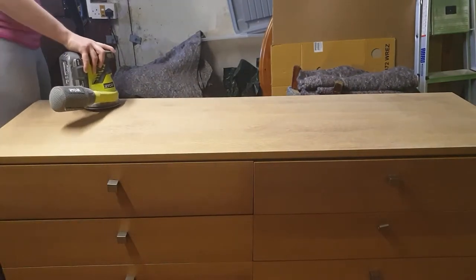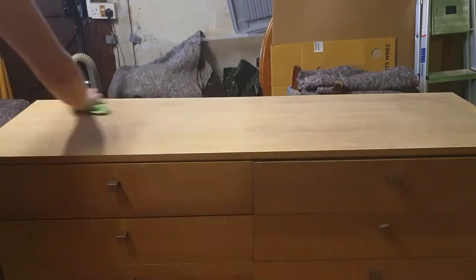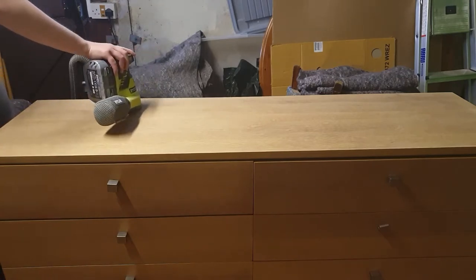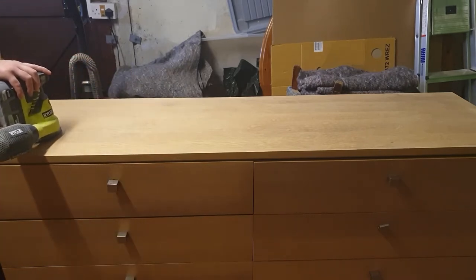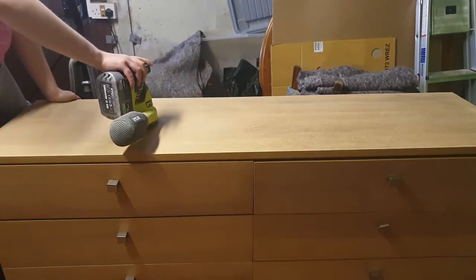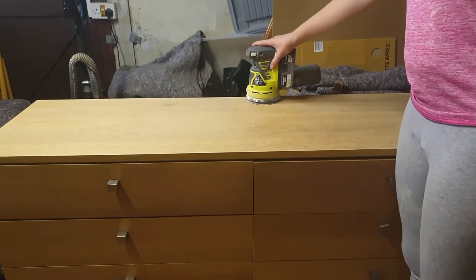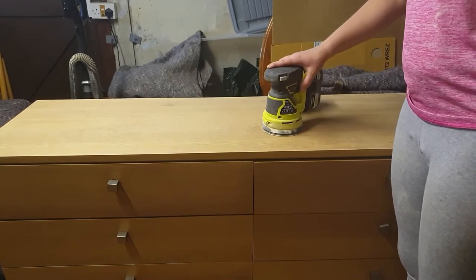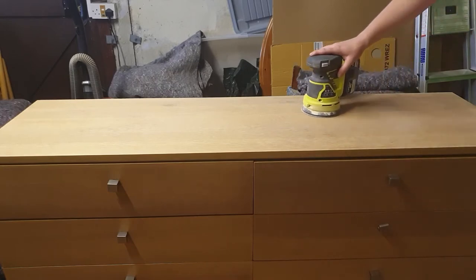When you are sanding, it's important to clean the surface in between sanding, because whether you're sanding with a machine or by hand, you can sand all the dust into the wood grain, filling up all the wood grain and cracks. You don't want that, because if it's full of dust then nothing will adhere to the surface well — the stain or paint will stick to the dust and eventually just peel and chip away.